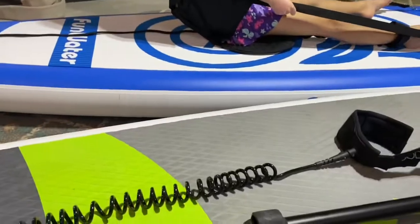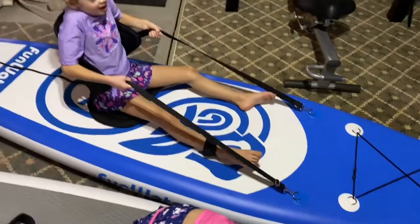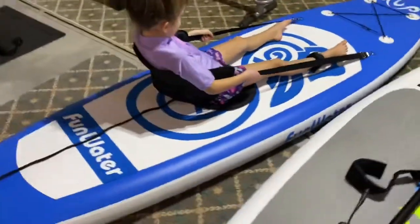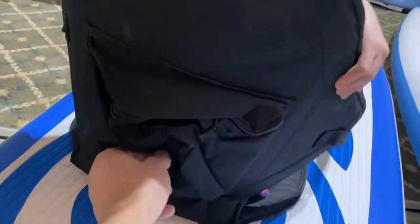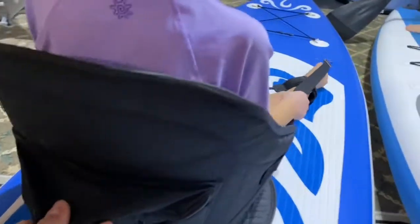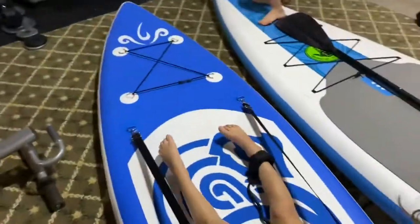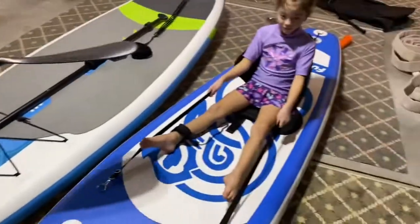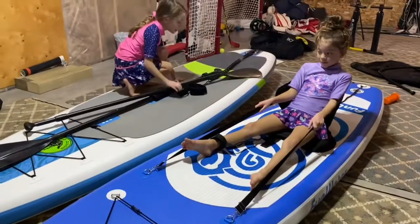We'll follow it up in the springtime, hopefully with a shorter video. There's a little pocket in the back for your goodies — your water bottle or snacks in the summertime. The orange Fun Water also has one. We ended up buying two of these so the kids could try them out in the summertime, so we'll have to see how they hold up.